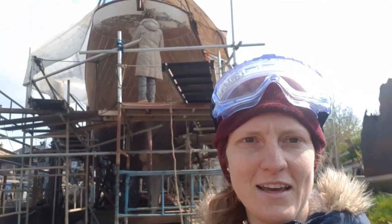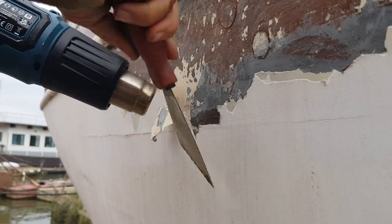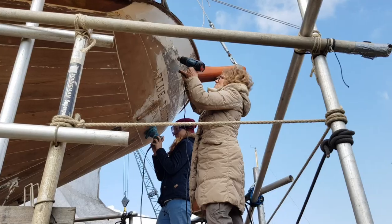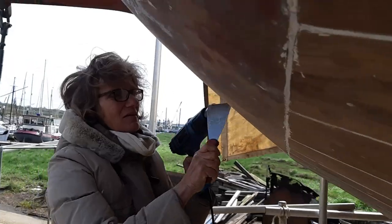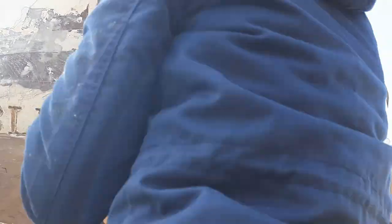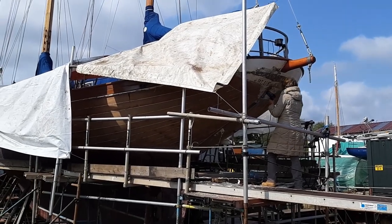I've been with Claire upstairs all morning. With this heater we melt the paint off and then we scrape the last part. We're scraping it off, which takes a lot of time. But we're making progress because the whole boat was white and now nearly everything is off.